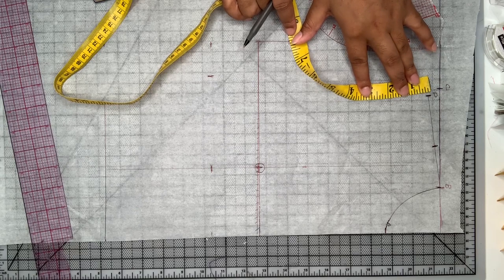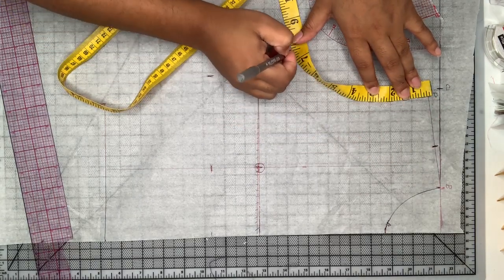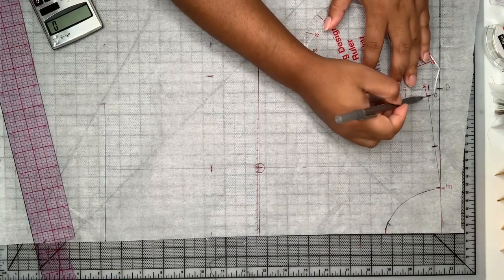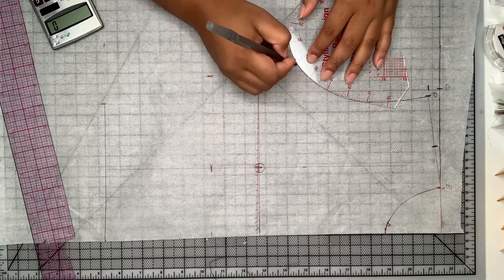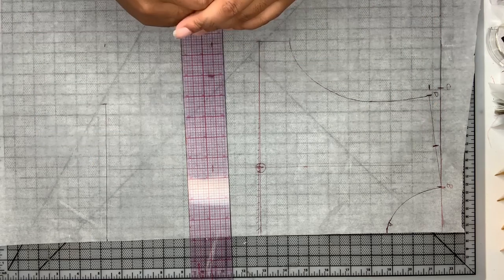Now I'm taking my armhole measurement and dividing that by two — that's how I get the curve of my armhole. I'm just making sure to line the arc up with the bottom and drawing a line, then I'm going to take a French curve to make sure that line is nice and smooth.